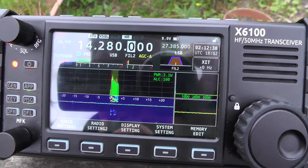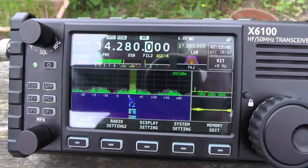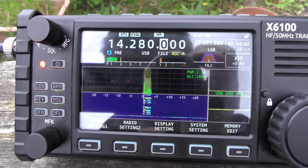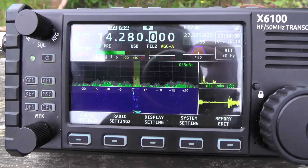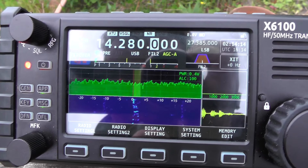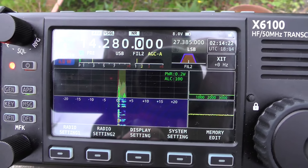2E0 IQJ. Italy Queen Japan. Yes, 2E0 IQJ. Yes, thank you very much for the 5.7. Your 5.9 strong signal this way into London England. Name is Jez — Juliet Echo Zulu. QSL.